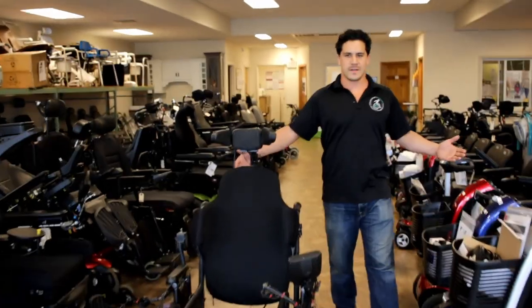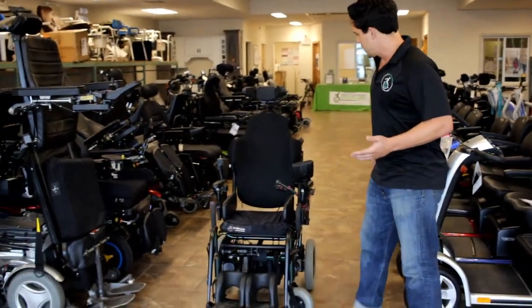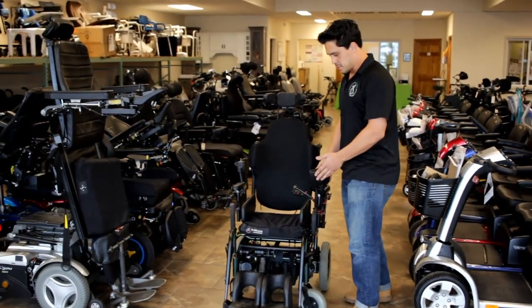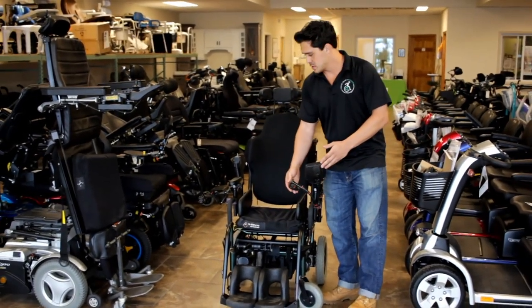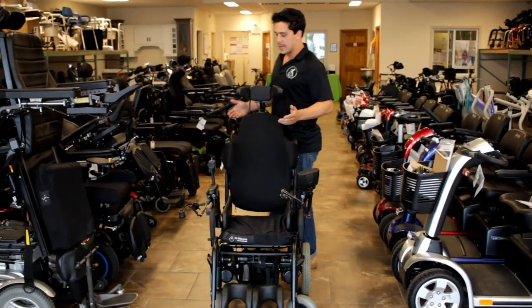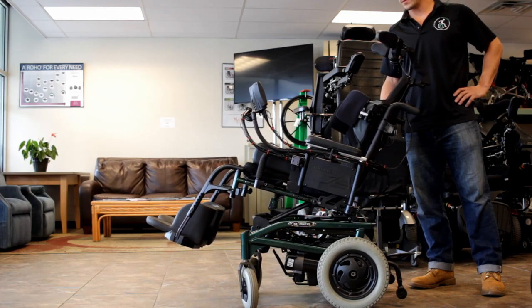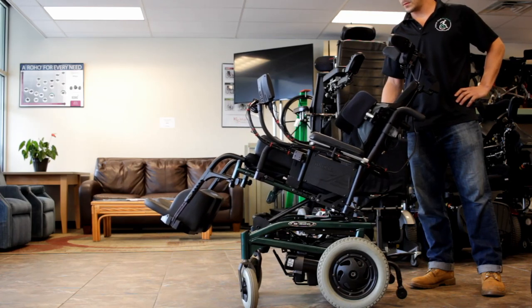So here we have it — the Quickie S525 completed. It has the head array system on it, it has the display, and it has the egg switching so that the user can control it using just their knees. It also has the side control so that an attendant is able to tilt the chair for the user without them having to do it themselves.